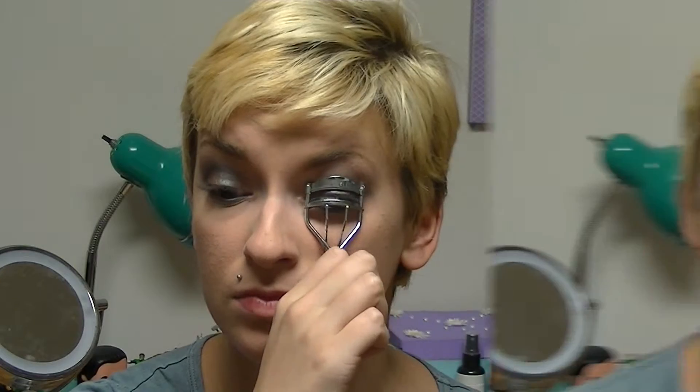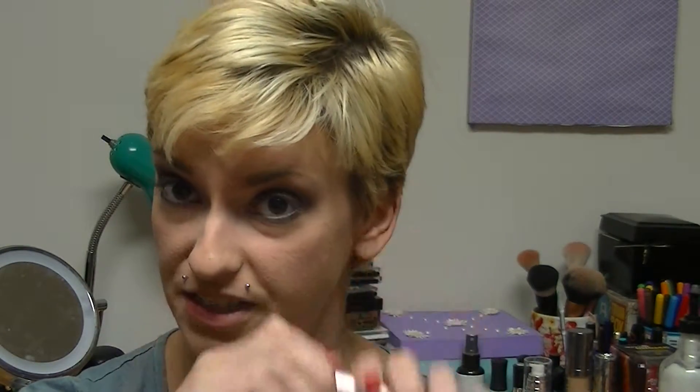Now I'm going to curl my eyelashes. And to finish off the eye look, I'm going to use my Too Faced Better Than Sex Mascara.